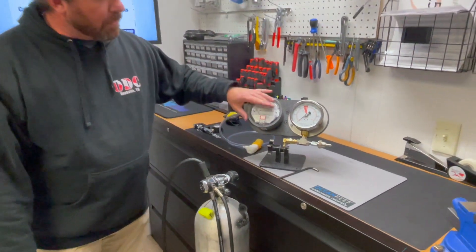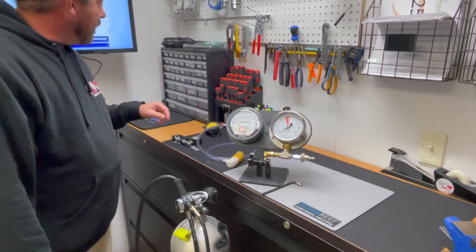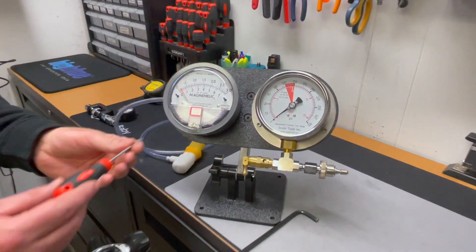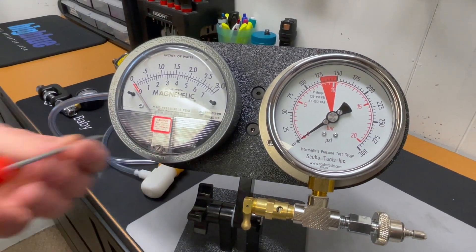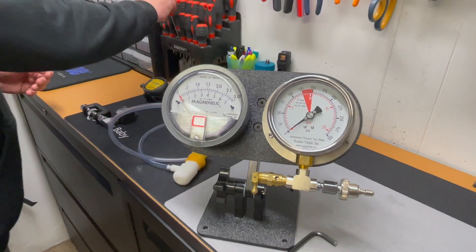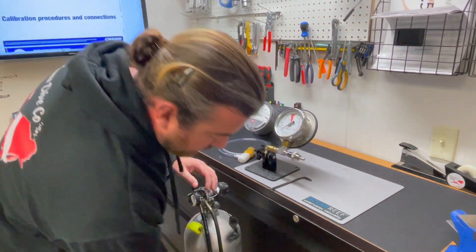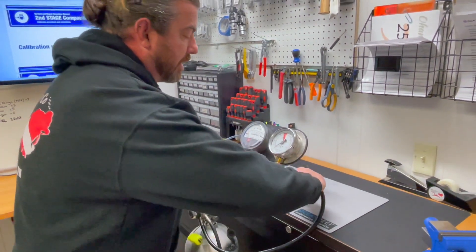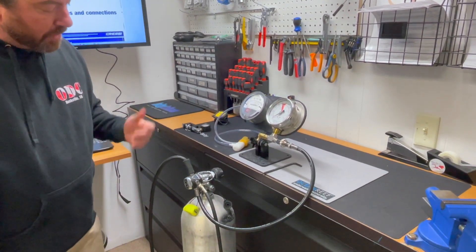Before we even get started, I want you to notice that this is not set on zero. There's an adjustment screw. You want to make sure that this is set to zero before you get started because you'll forget later. Because we're rigged for a quick disconnect, we'll just go ahead and connect our low pressure inflator off our first stage and we're ready to go.